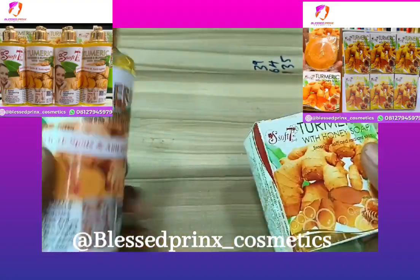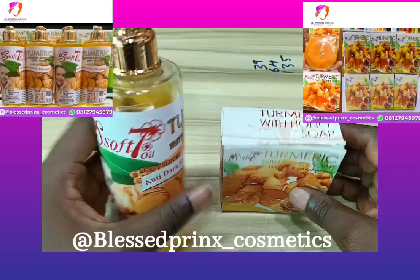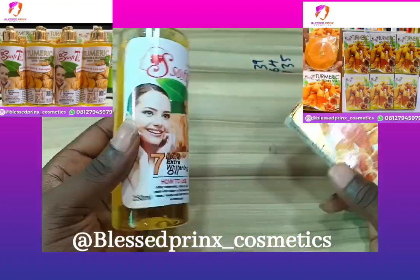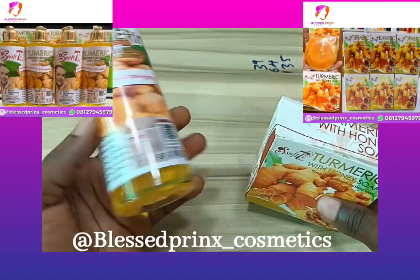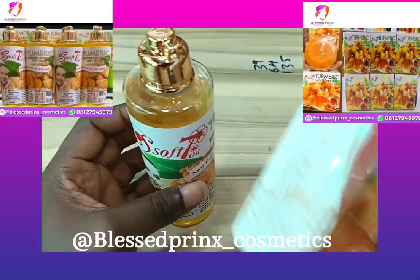Hello guys, this is Soft Seven Turmeric Oil Whitening Body Oil and this is Soft Seven Turmeric Soap. If you are looking for a very perfect skin brightening and skin correcting product, I recommend this product for you.